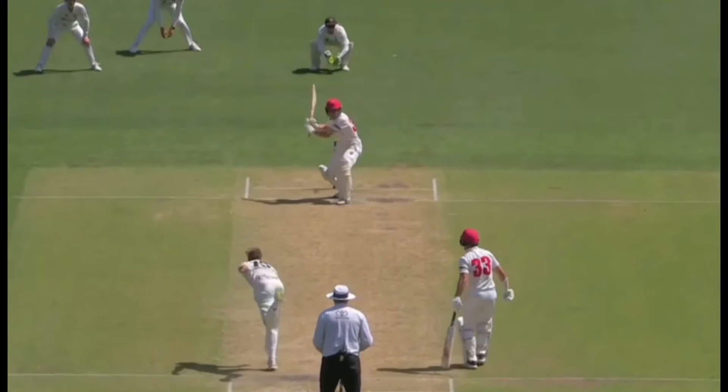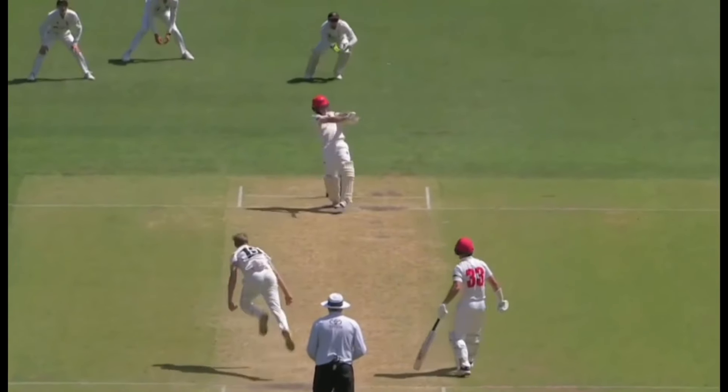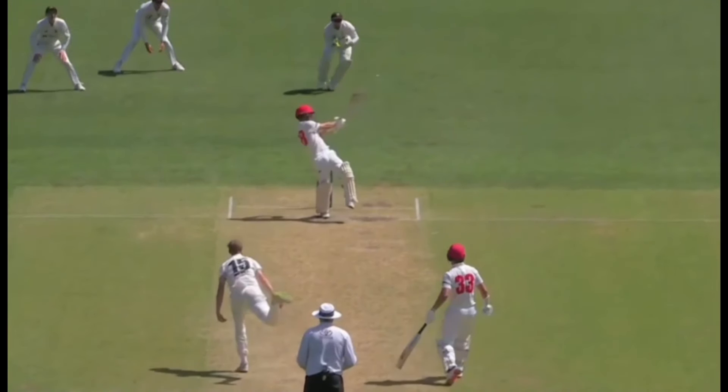In this second example, after McSweeney's slight back-and-across trigger, he spots the length and has the bat in a high position. The back knee begins to bend, which is key to him getting leveraged through the shot. He bends the knees and uses the back knee to open and rotate the hips, then pivots off the back foot in one motion and once again pulls the ball comfortably.